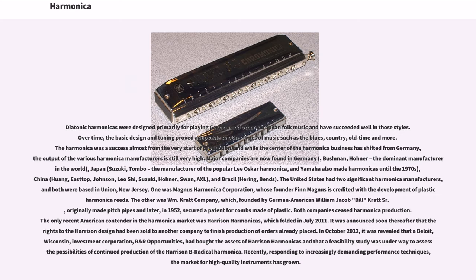While the center of the harmonica business has shifted from Germany, the output of the various harmonica manufacturers is still very high. Major companies are now found in Germany — Bushman, Hona (the dominant manufacturer in the world) — Japan — Suzuki, Tombo (manufacturer of the popular Lee Oskar harmonica), and Yamaha (which also made harmonicas until the 1970s) — China — Huang, East Top, Johnson, Lee Oskar, Suzuki, Hona, Swan, AXL — and Brazil — Herring, Benz.